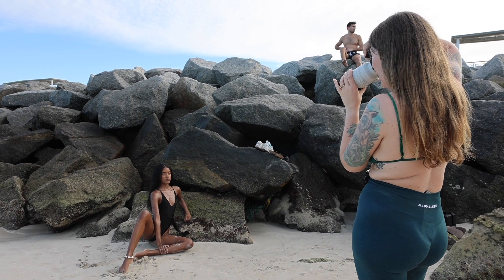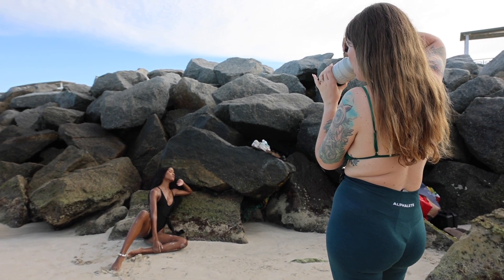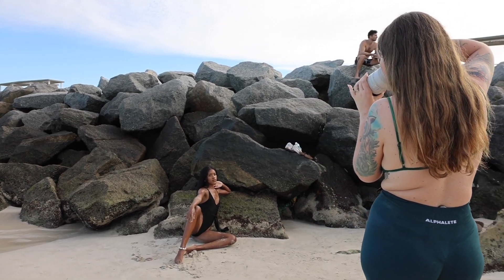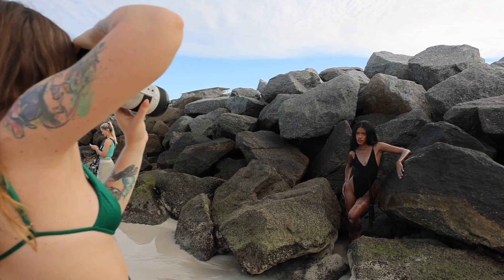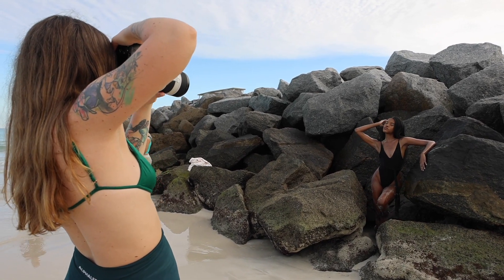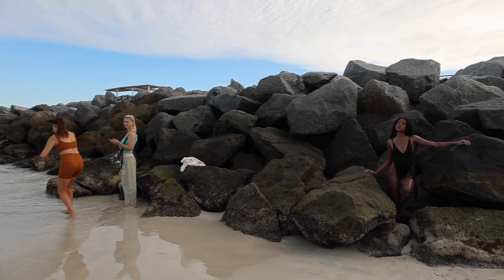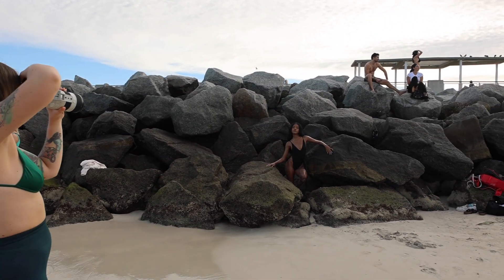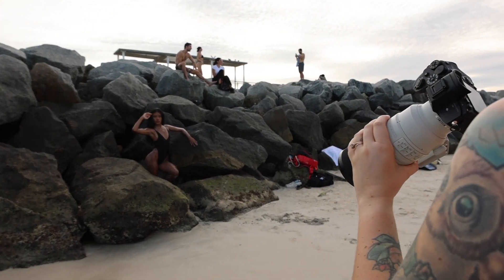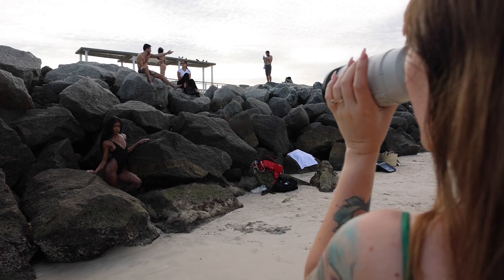So depending on what I want the scene to be I will usually either go for the 24-70 and work somewhere that is a bit less busy, or shoot in the morning when there isn't that many people around. In this way I can have way more background in the shot and make sure that my model and the nature are in focus all together. And then if I'm shooting in the afternoon, golden hour, if I want something a bit more dreamy and blurry in the background, I will definitely aim to shoot on the 70-200 instead.